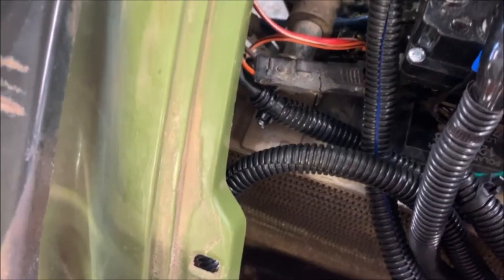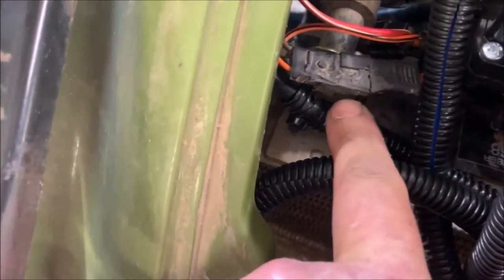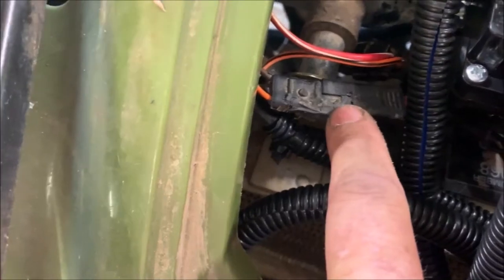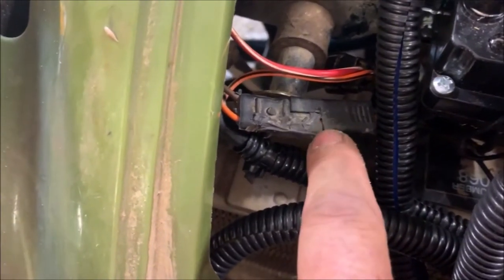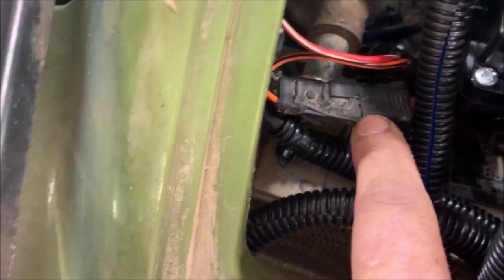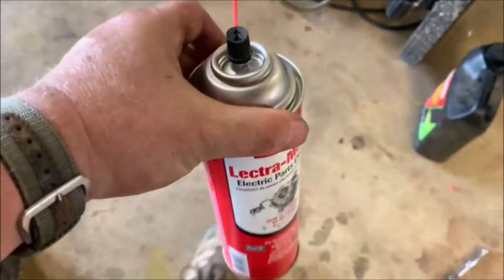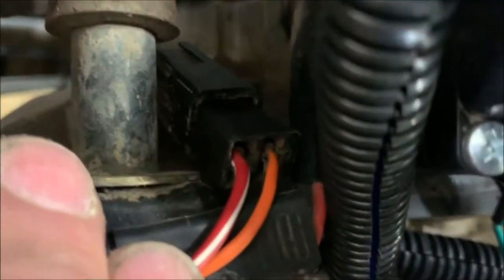The next thing I did in my troubleshooting was simply check to see if perhaps I had a problem with a bad connection, because sometimes these types of connections can get dirt, film, and things in there and they won't make a good electrical connection. It will look like it's properly physically connected, but that doesn't mean it has a good electrical connection. One thing I always keep around the shop that is another good tool to have is electrical parts cleaner. You can spray this down into your connections and it does a good job of cleaning out the goobers — grass, mud, things that may have built up in there over time as you're riding.